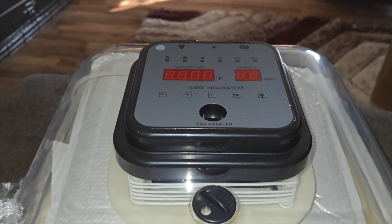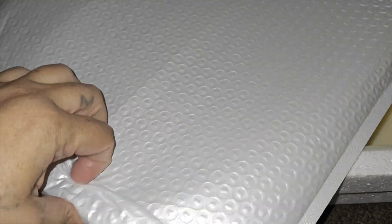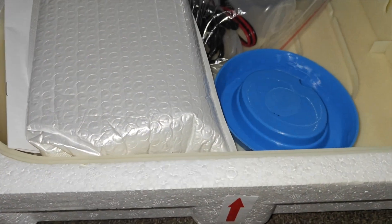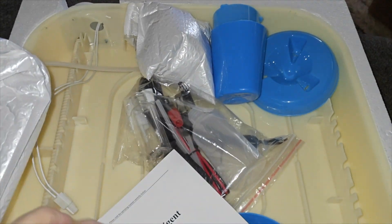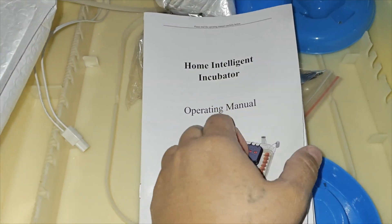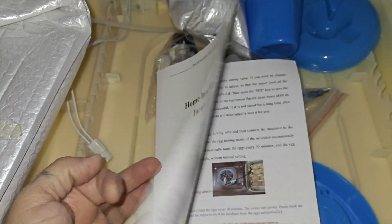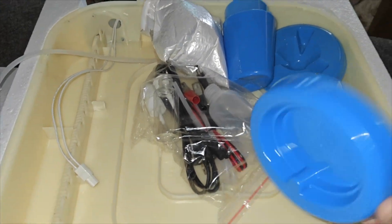This does have an automatic water feeder that gets plugged into the back of the incubator and you also put it in a cup. In this little bag they have the rollers because this is an automatic turner which turns your eggs every 90 minutes. It is dual power, so not only can you use a 110-volt power supply, you can also use a 12-volt battery supply. You also get the instruction manual and the power cord.